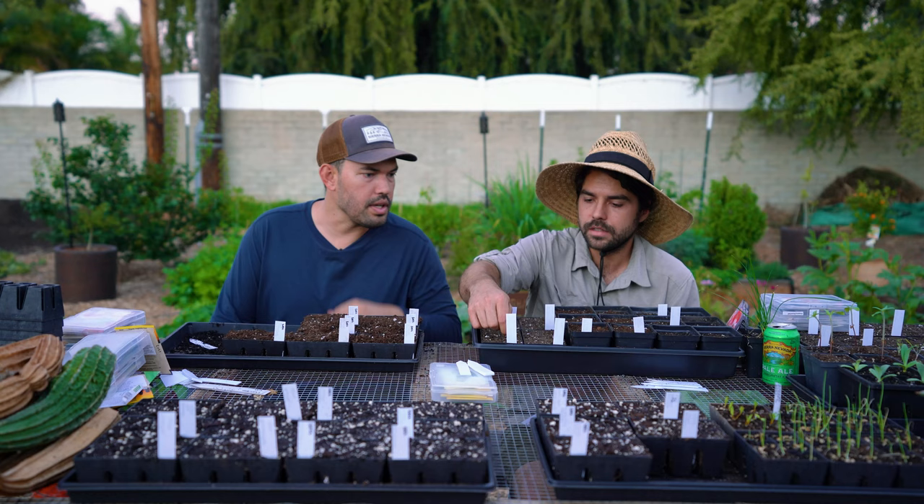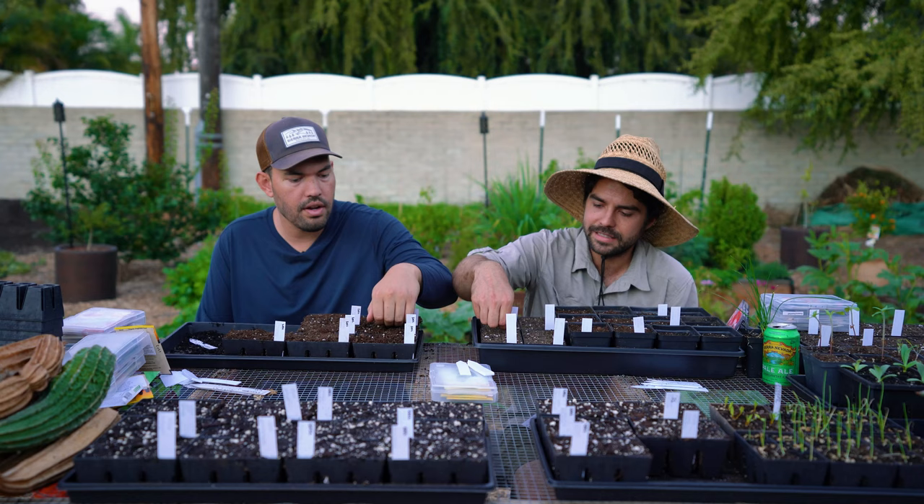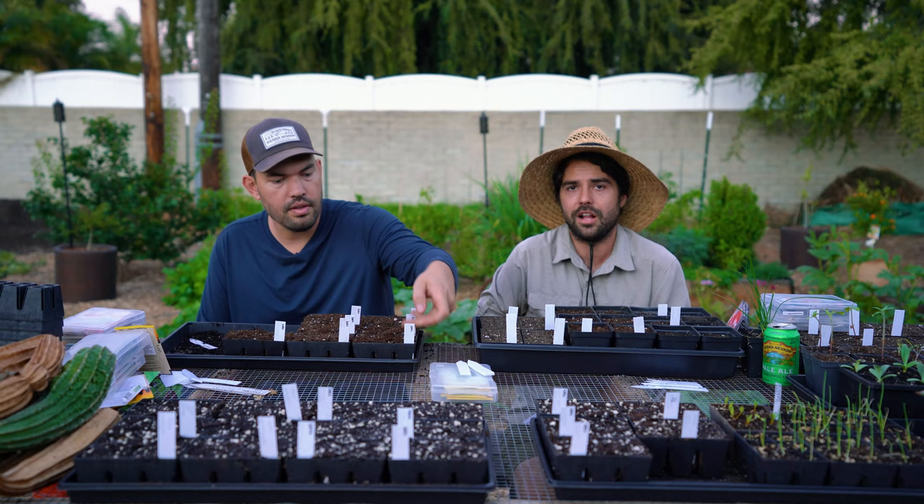You've got mostly onions in that row, a couple of flowers, and I'm going to throw in a couple of those fancy cauliflowers I was talking about earlier — a variety similar to cheddar that does a little bit better. With cauliflower I just don't want to mess around. As soon as it gets hot here, it could just ruin your cauliflower instantly. It's just really sad.